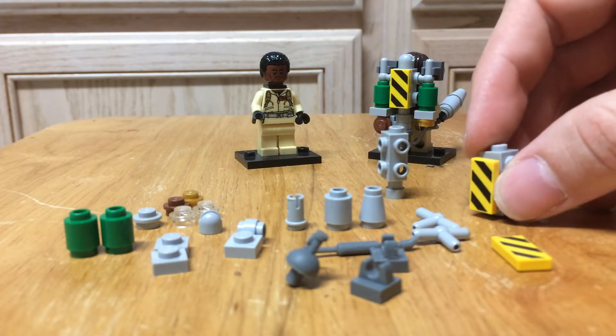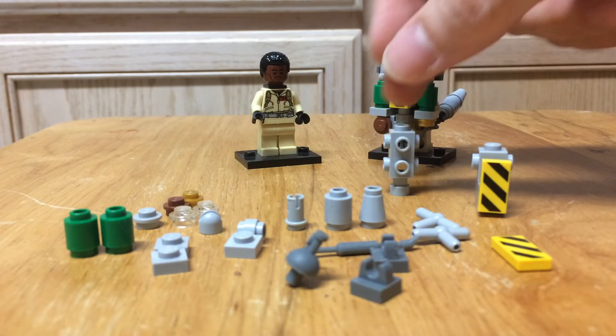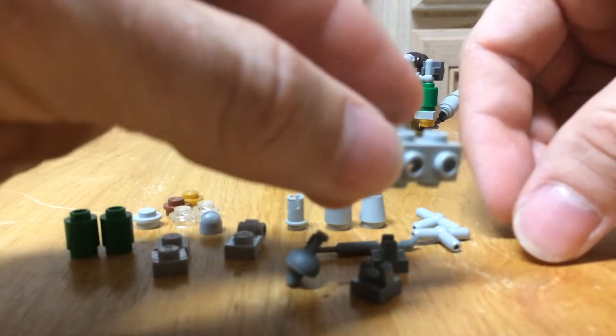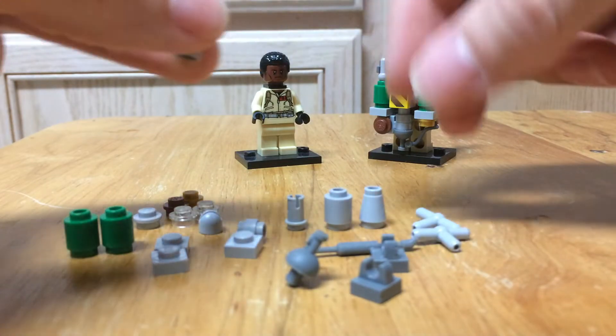The alternative doesn't fit quite as well — there's a little empty space — so that's why I prefer to go with the first piece. I got more of those, so I ended up going with that one for both. Let's go ahead and put the plate on the front on top.